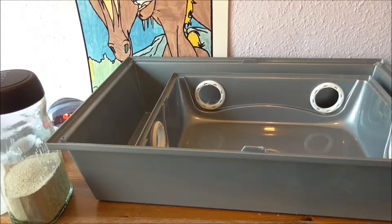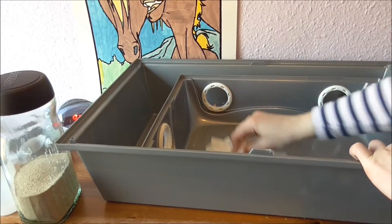Now both of these cages have been wiped over with the wipes. I'm just going to wipe them over with tissue to pick up any last bits of dirt and also to dry off the surface.